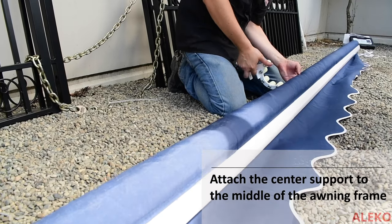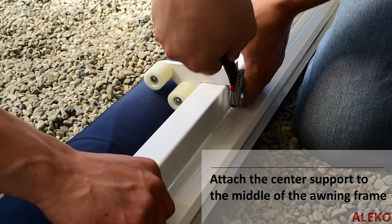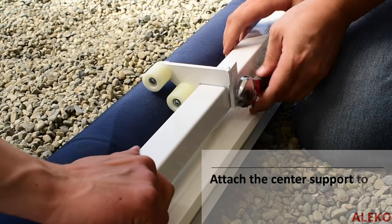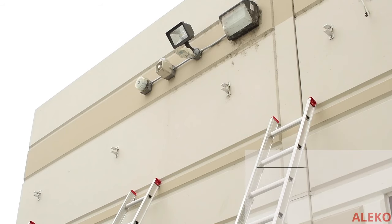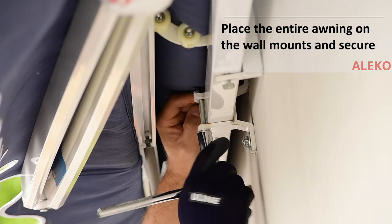Attach the center support to the middle of the awning frame so the rollers are hugging the awning fabric and the center support frame is resting on the awning frame, and secure with provided hardware. Attach the wall mounts to the structure. Place the entire awning on the wall mounts and secure with provided hardware.